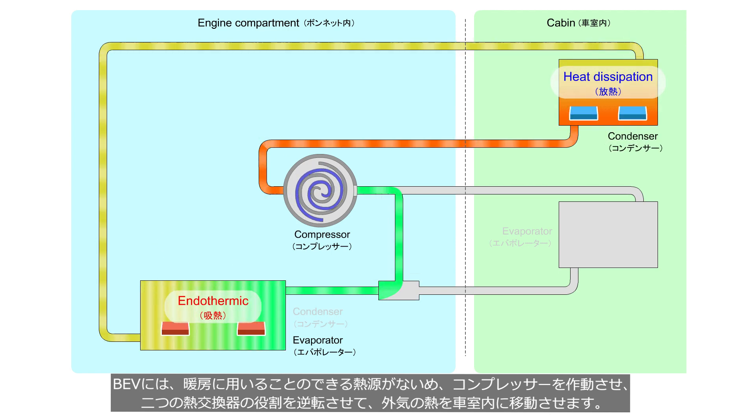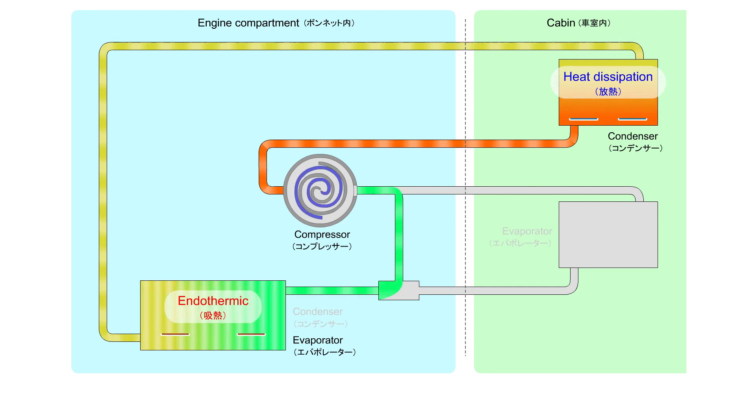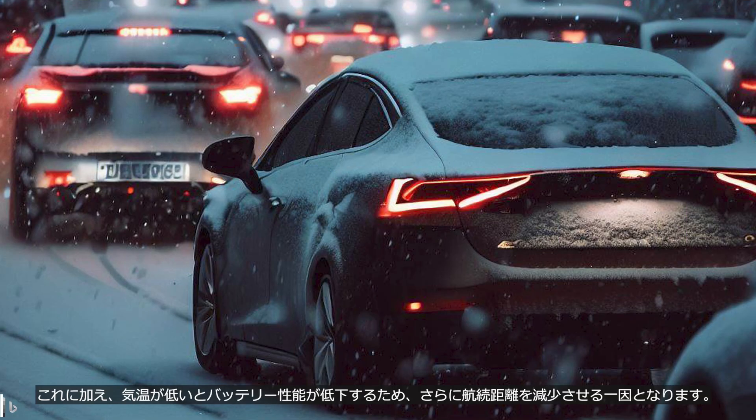BEVs do not have a heat source that can be used for heating, so they operate the compressor and reverse the roles of the two heat exchangers to transfer heat from the outside air to the vehicle cabin. Similar to the cooling function, the compressor consumes the battery's electricity, resulting in a reduction in the driving range. In addition, low temperatures can cause a decrease in battery performance, which further reduces the driving range.